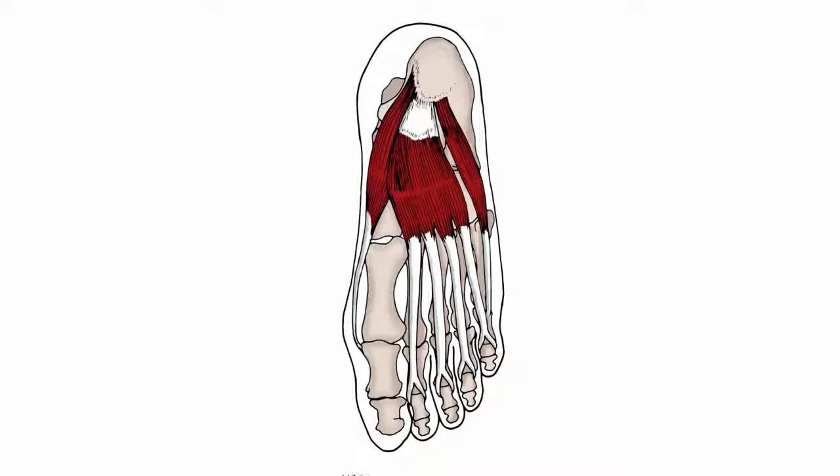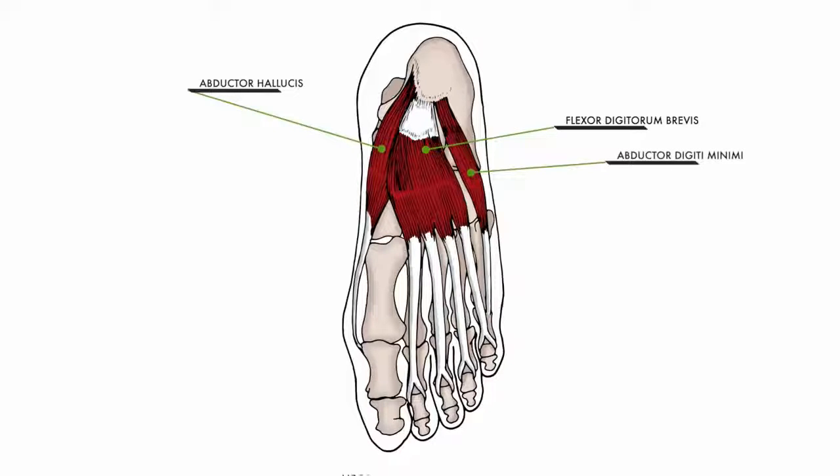For the foot, we're going to be looking at four different layers of muscle tissue. We'll begin with the most superficial ones. This initial layer is where we will focus first, with the bulk of our work being done on the flexor digitorum brevis. On the inside of the foot near the arch and heel is the abductor hallucis, and on the outside near the heel, the abductor digiti minimi.